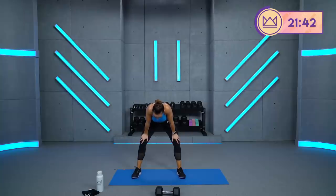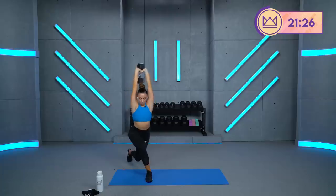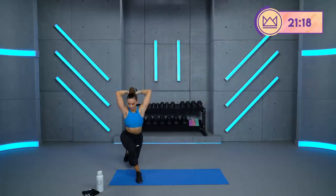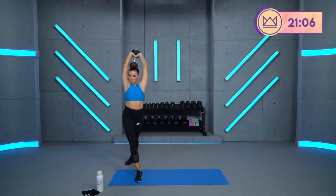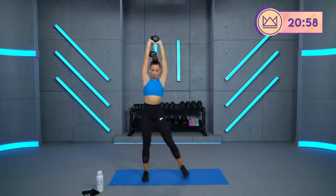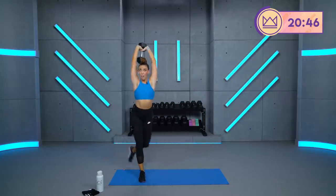We're back — overhead extension, curtsy lunge. I'm with you, you're doing great. By the way, we're well over halfway through this workout. Let's go, three, two, one. Sit it down. Core tight, hips face forward. Try not to twist your hips too much — a lot of times people will go here in their curtsy lunges; I need you to be here, and then sit. 15 seconds. I know it's burning, me too. Great job.